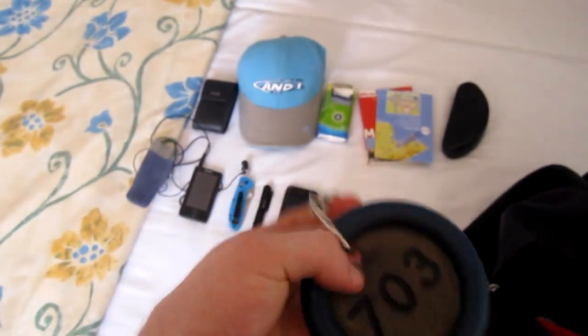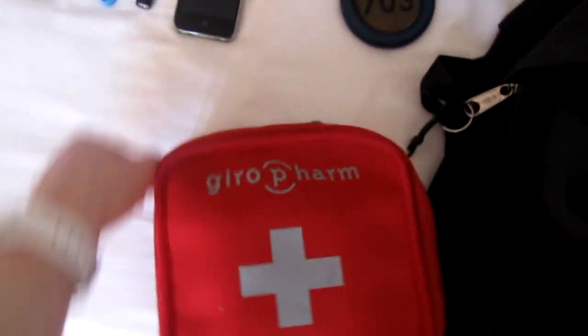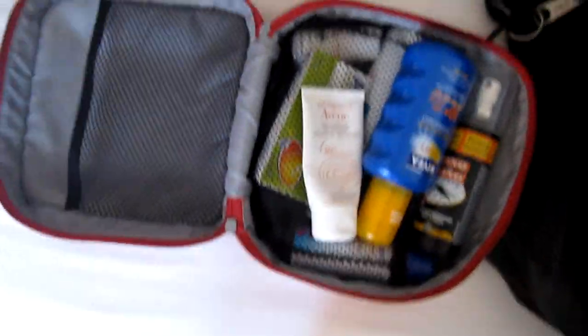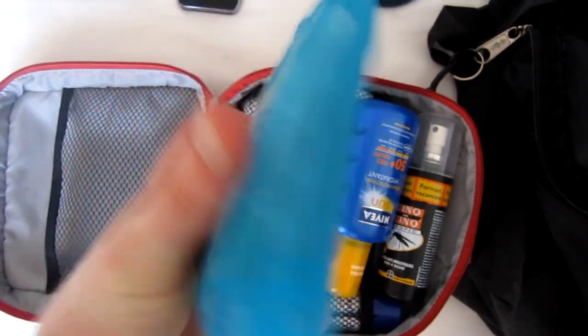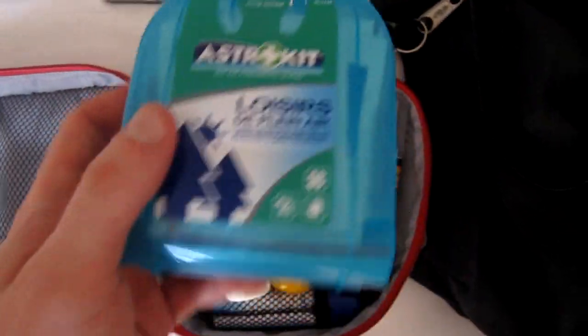The key of the room — the hotel room, room 703. I have my first aid kit. It's a little red pouch, and inside I have some pretty useful stuff — first aid kit for burns, cuts, and whatever. Pretty useful.